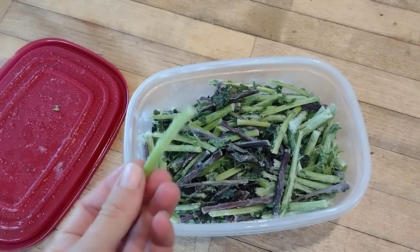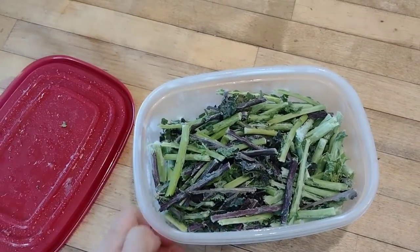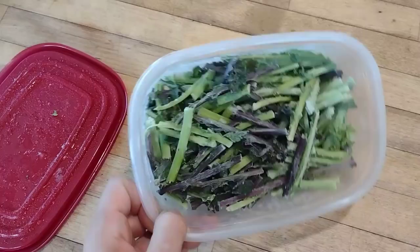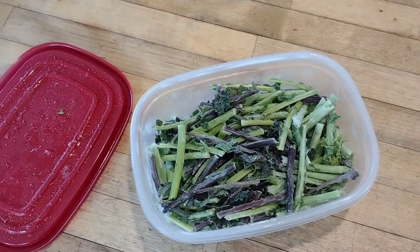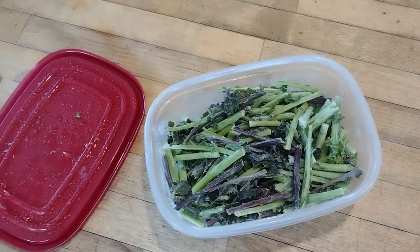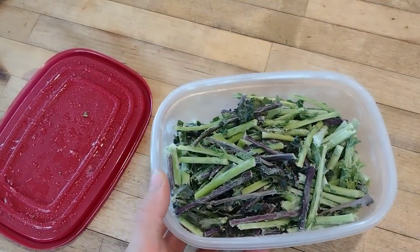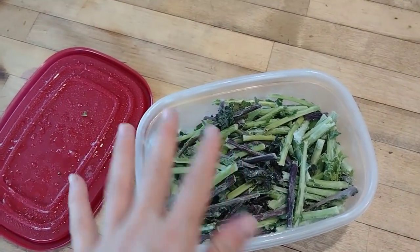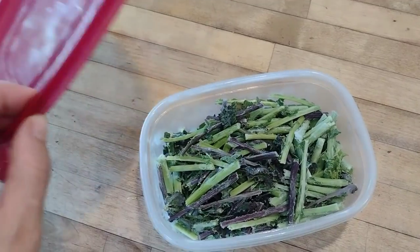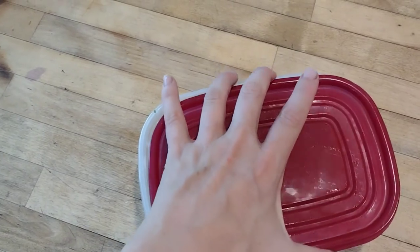Whenever I'm processing kale and destemming it, I like to save the stems. I cut them into about two-inch strips and freeze them. Kale stems are a bit tough to chew when raw, but when you freeze them, thaw them, and cook them later, they're actually a pleasant texture — I like these for stir fry. In winter I'll just grab out a handful and toss them in the pan with my other vegetables. It's a great way to make use of scraps that would otherwise go to waste, and there's good nutrition, fiber, and vitamins in there.